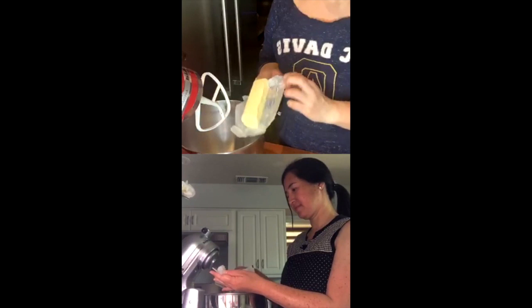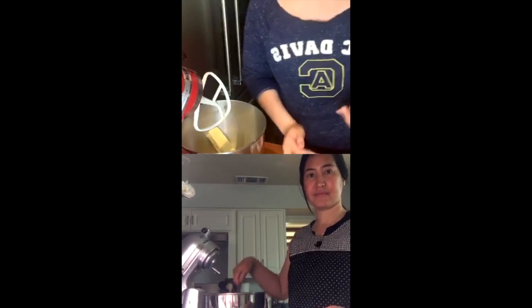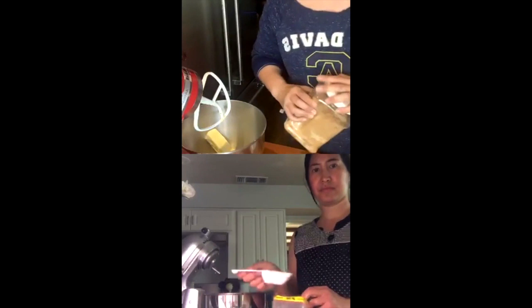You can essentially halve this recipe if you'd like just a half portion — this recipe lends itself well to that. Just use a smaller pan and again you can use a regular basic nine-inch pan, it'll just be a little thinner. So we're going to take the brown sugar. It can be any kind — light brown sugar, dark brown sugar.